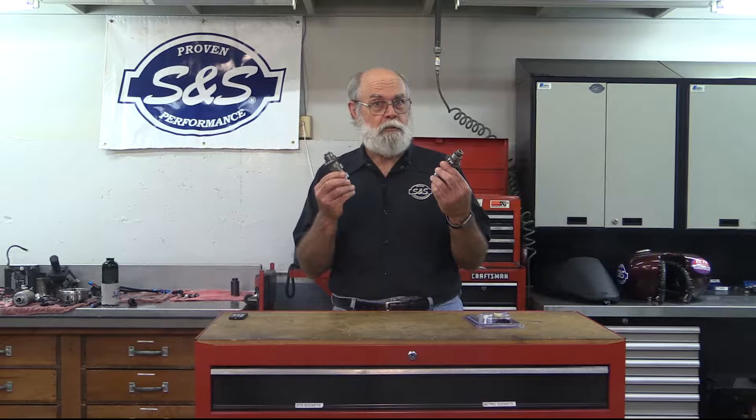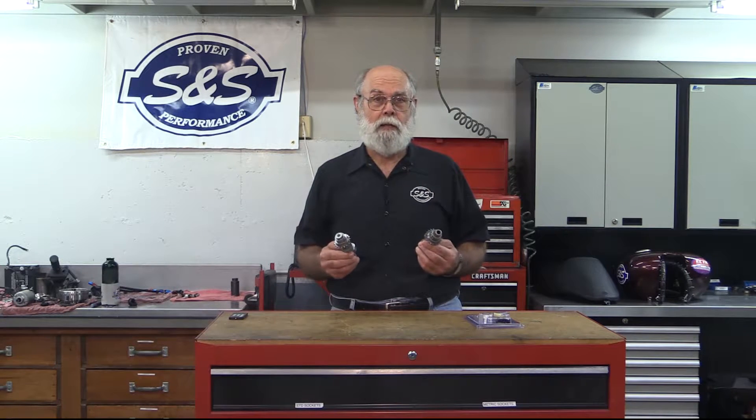Hi, Bruce here from S&S Cycle. Let's take a look at the new S&S hydraulic cam chain tensioners for 2007 and later Harley-Davidson Big Twins. Performance cams put more stress on the valve train because of higher lift, possibly stronger valve springs, and of course, higher RPM. Bottom line, we need a better way to control the valve train without adding a lot of expense, and the S&S hydraulic cam chain tensioners are it.